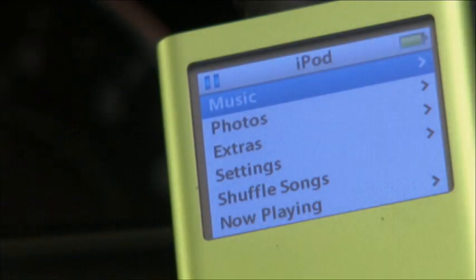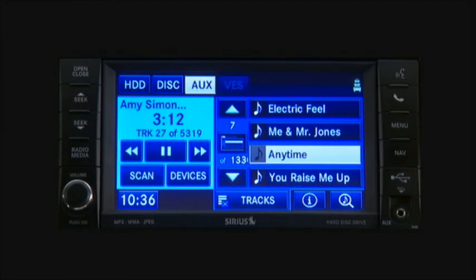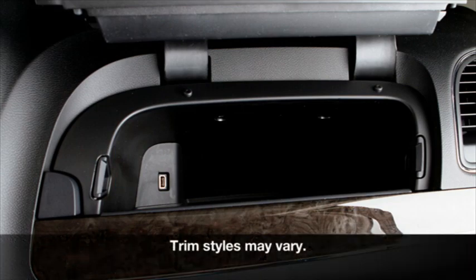Here's a cool feature. You can play your iPod or memory stick right through your vehicle's audio system. Use your iPod cable or memory stick to connect to the USB port, which is located in the glove box.